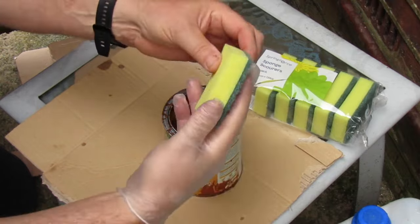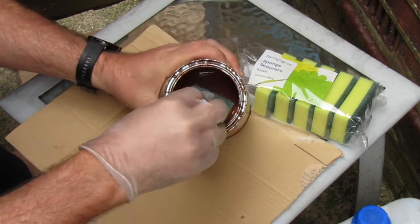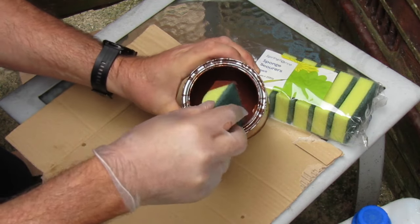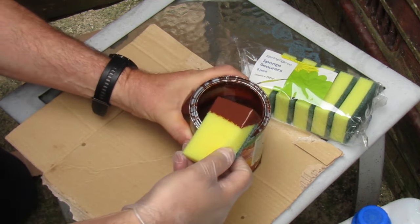What we're going to do, we're going to take our sponge, dip it into the stain, and then we can paint.